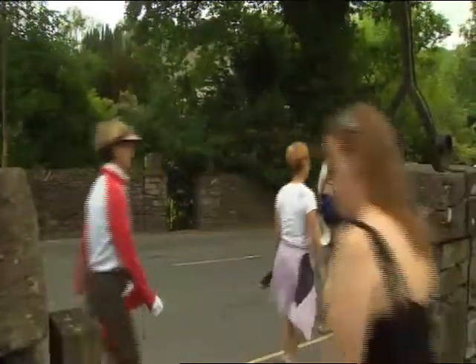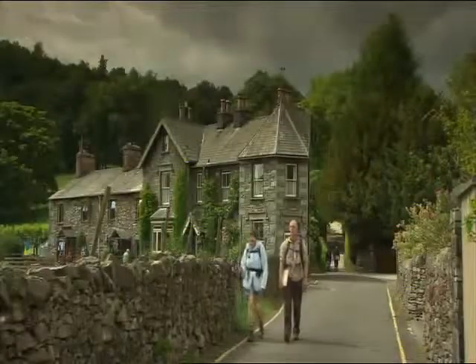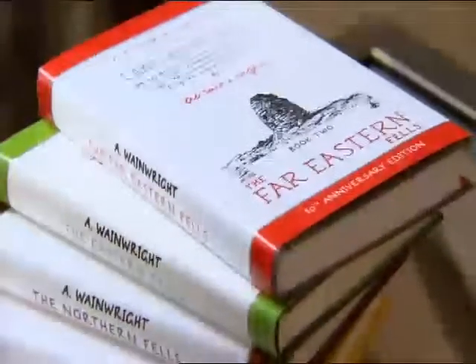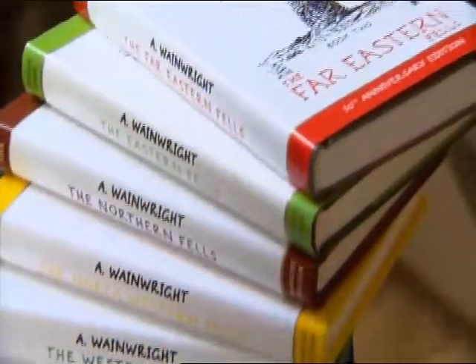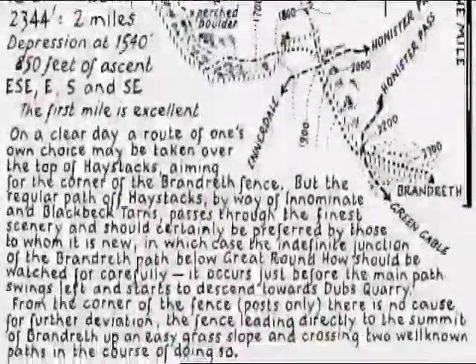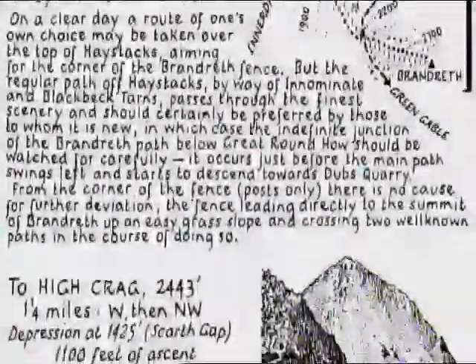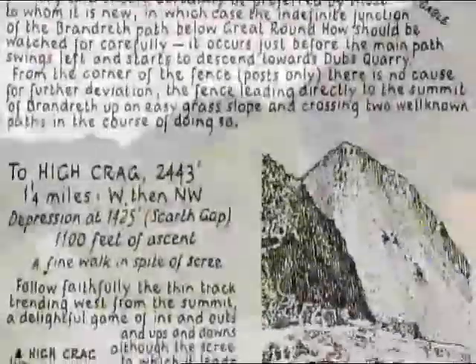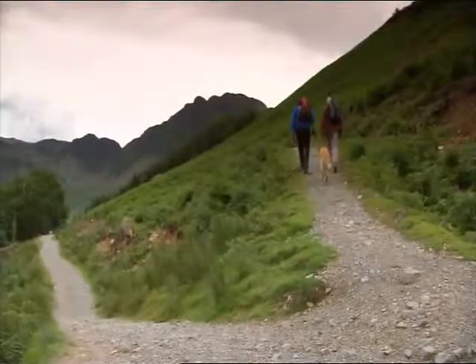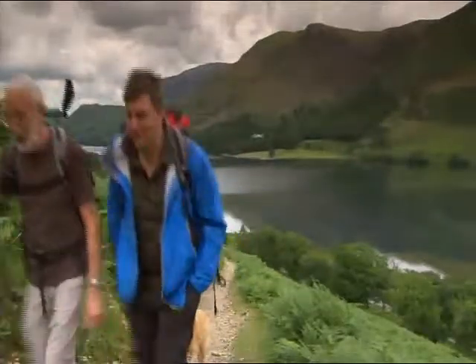The Lake District and walkers go together like strawberries and cream — they're made for each other. Alfred Wainwright will always be known for his pictorial guides to the Lakeland fells. These handwritten and hand-drawn works of art, compiled between 1952 and 1966, have given inspiration to fell walkers for the past 40 years. Today, I'm following in his footsteps and taking to the fells with my father-in-law. But first, I'm heading to the kitchen.